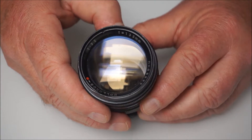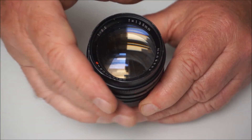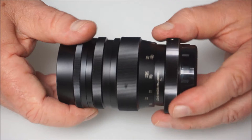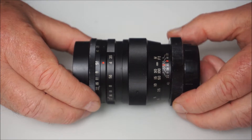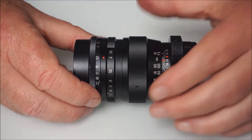Hopefully you can see that. f/3.5 maximum aperture, so it's not going to set any world records when it comes to maximum aperture. But my goodness me, what a cute little 135 lens. Compact, very usable.